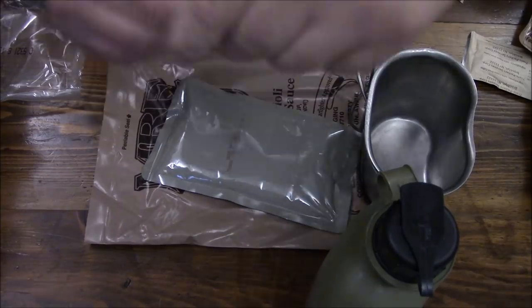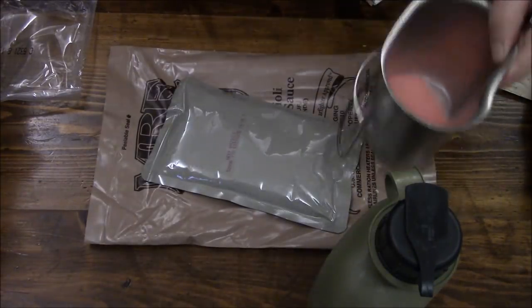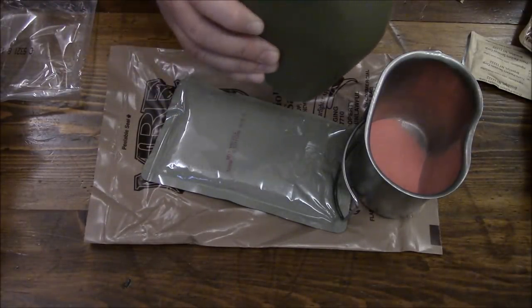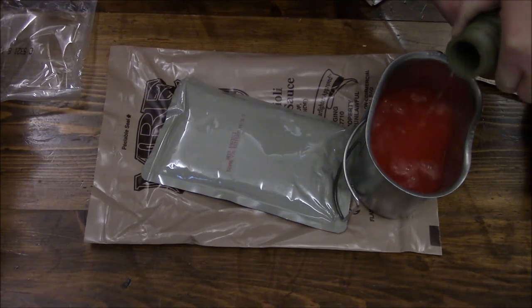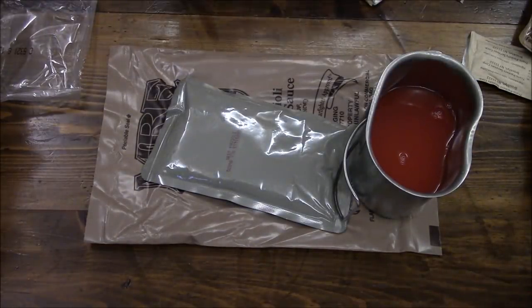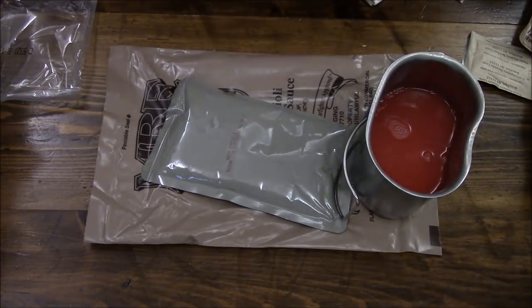So let's get our Tropical Punch made up. It's got that nice tropical artificial smell. Most of the time we just used our canteens — usually about a half a canteen cup. Every once in a while, especially if you were artillery like me, you got your water from one of these big old five-gallon jugs. We'll give this a stir, and while it's all incorporating, we're going to get our main and our sides ready.